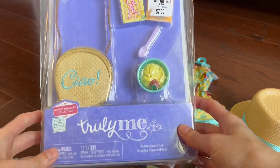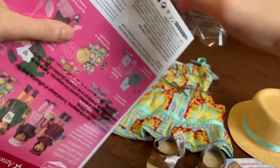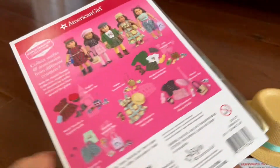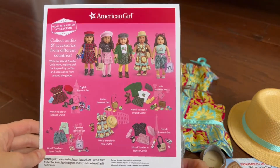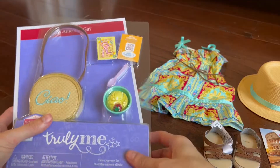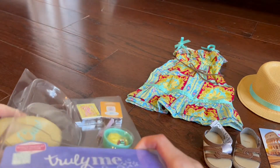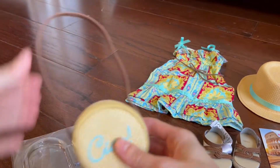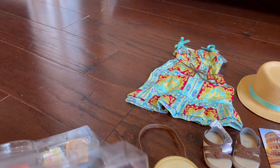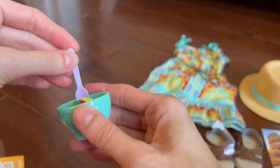Next, let's go to the souvenir set. The back has a picture of all of the complete World Traveler collection at this time. Here's the purse — it's a nice woven purse. This set also includes a bowl of gelato with a strawberry and a spoon.